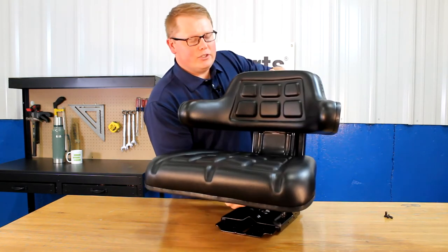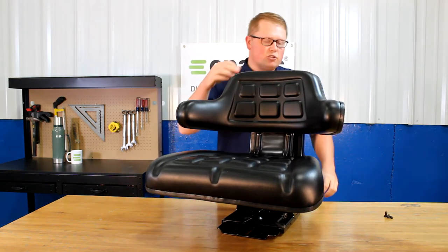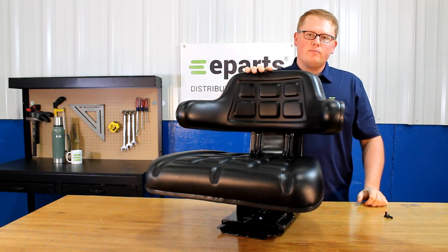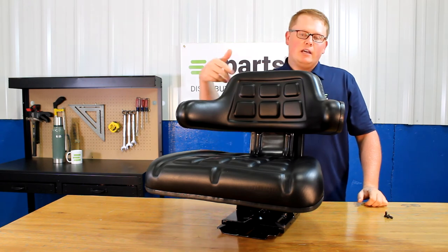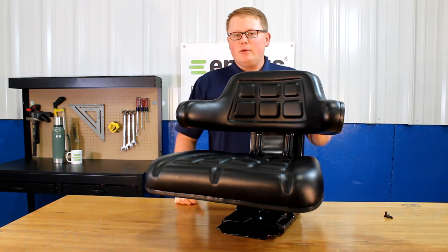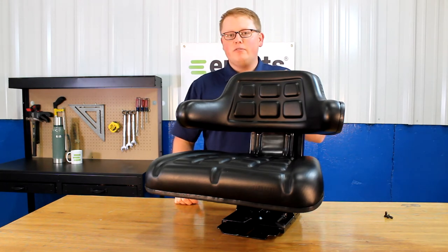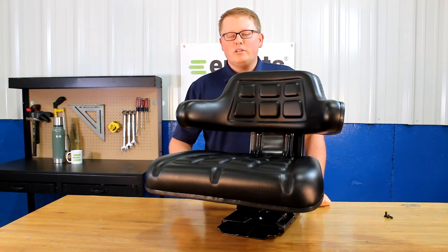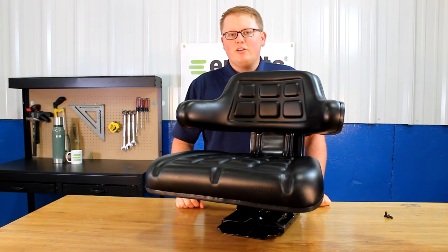The overall dimensions of this seat are 21.75 inches wide and 20.5 inches tall. Other dimensions like the mounting holes and other size dimensions will be on the product listing and you can find those there. If you have any questions about this seat or any of the other products that we sell, please feel free to reach out to us. We're always happy to answer your questions and help out in any way we can. Thank you very much.